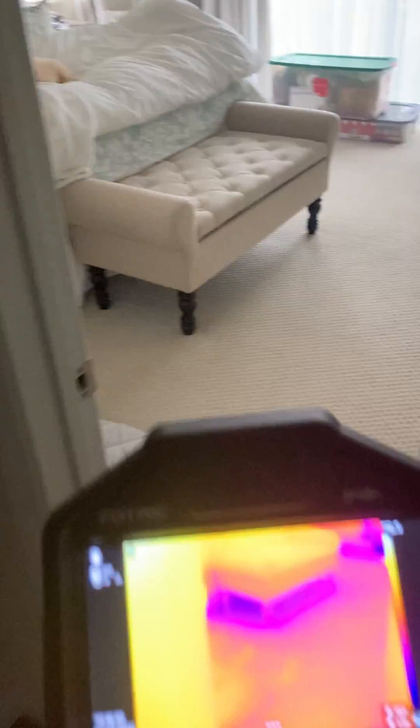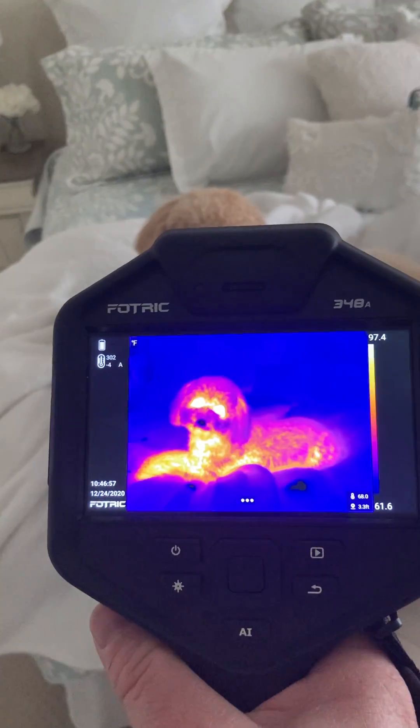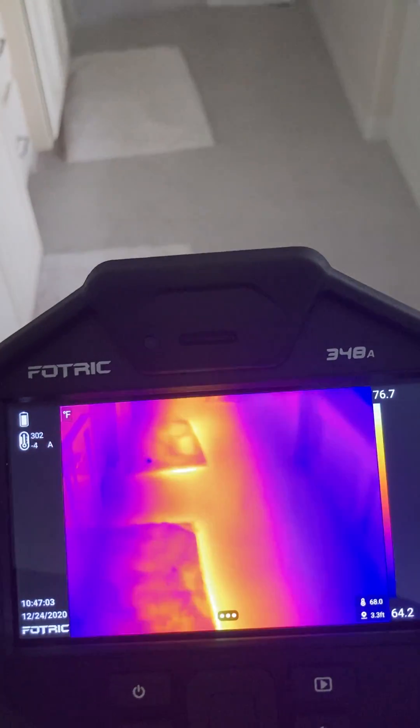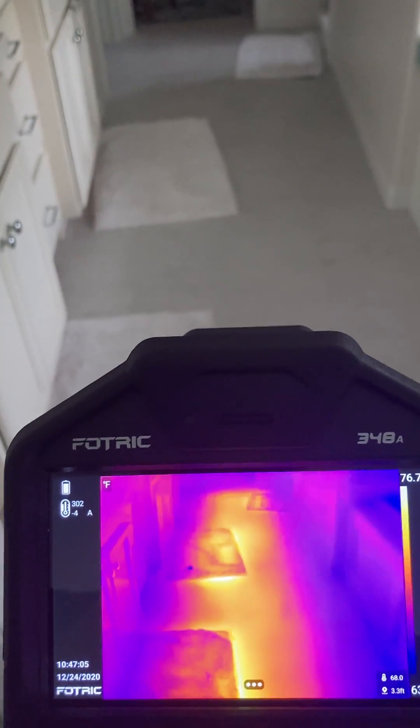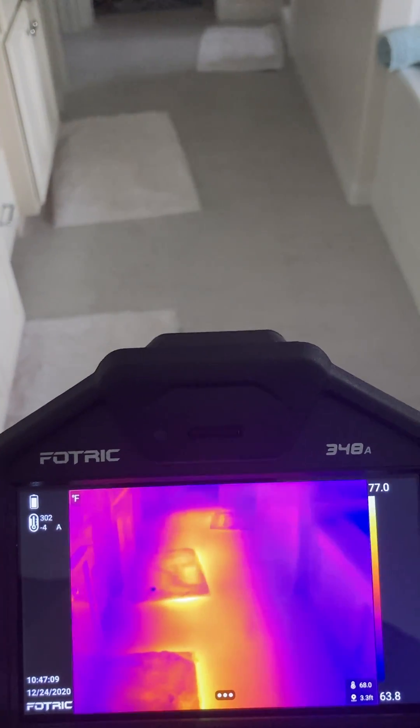Let's go look at a few other things. I do have a radiant floor in my master bathroom, and it operates in the morning. You want to see the dog — there's the dog. Looks pretty clear. You can see the effects of that heated floor. We have it turned on and off each day, so in the morning.